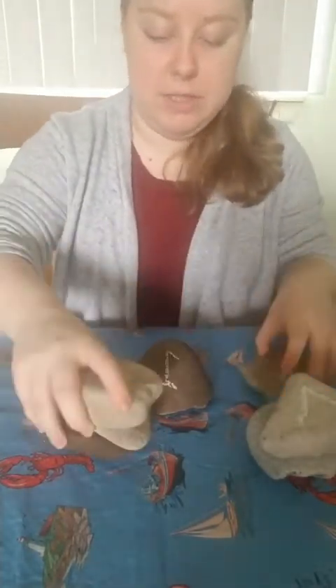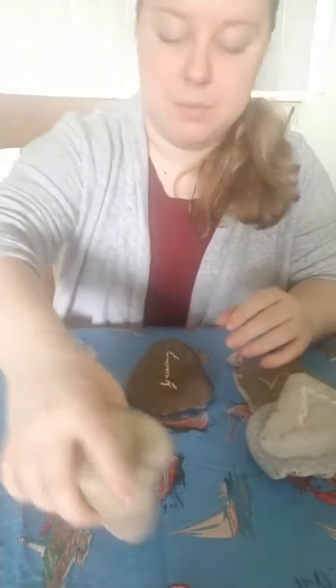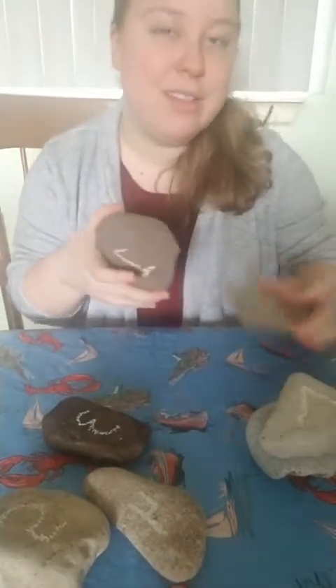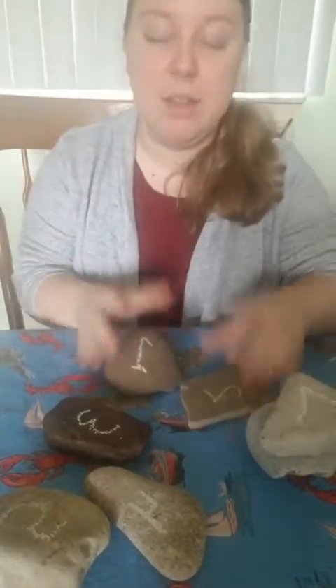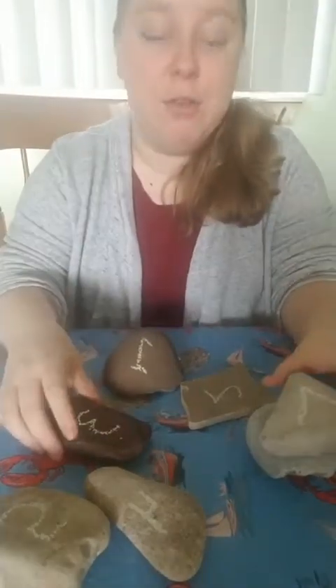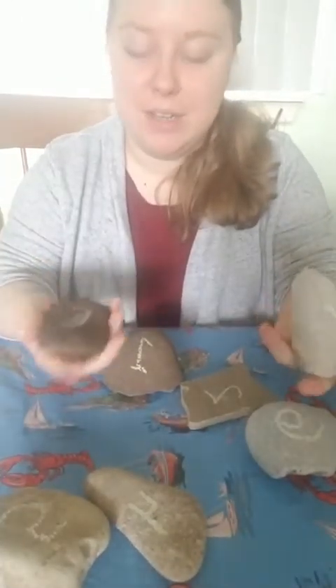You can go in different orders for rock building, and as an extension you can use sticks or anything you can find to stack with. It can be blocks, it can be rocks, it can be sticks — anything you have in your house as well. And that's our simple activity today: rock building!